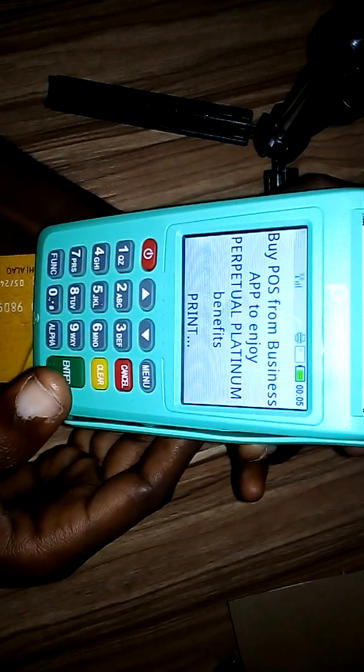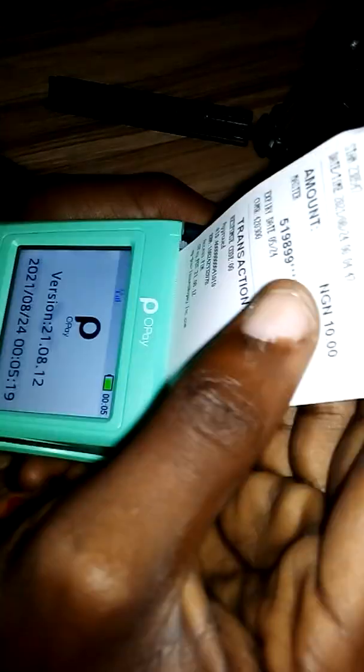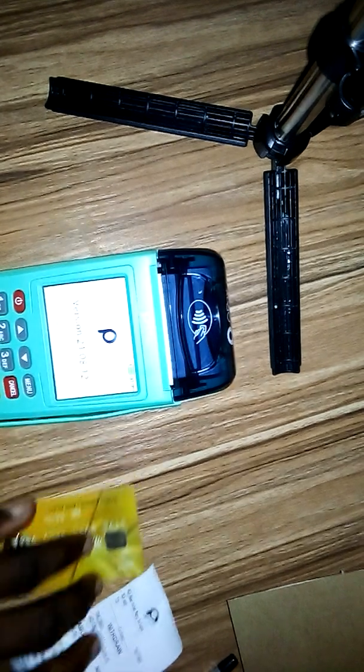Let's see how many receipts it prints — voilà, just a single receipt! You can see just one receipt, which is the customer's copy. That's basically how to set up your POS to print one receipt.